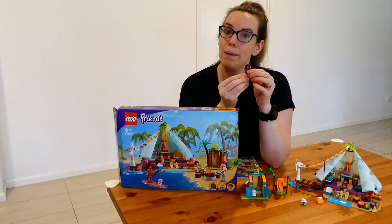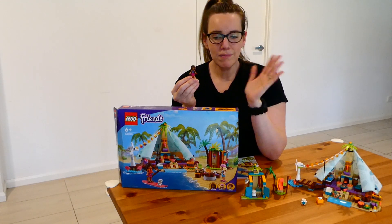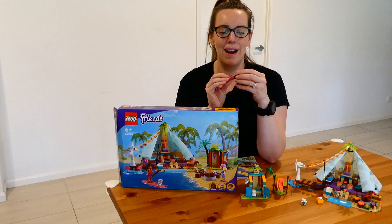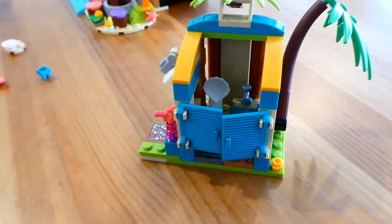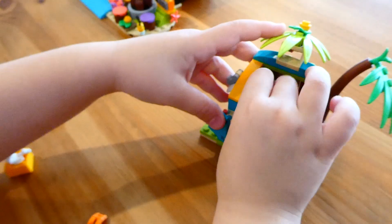Even though this set is made for ages six and up, my four-year-old wanted to be part of the fun putting everything together. It was nice to have these bigger figures. The little accessories that go in their hair and everything were so awesome — they both loved that.